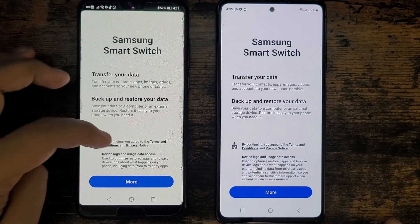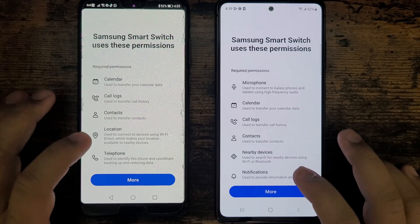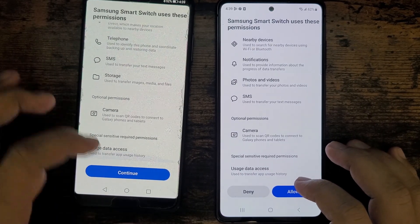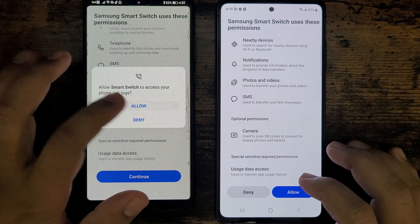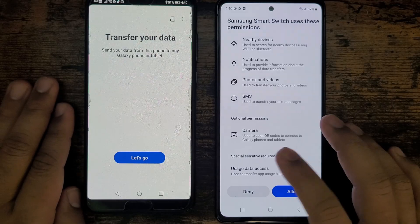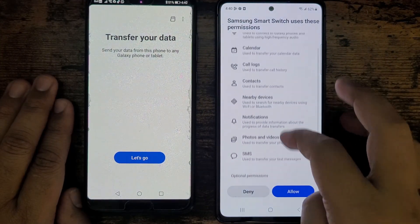Go ahead and continue, continue. It's just asking for permission to access — that's fine. Go ahead and allow, allow, allow, allow, so it can actually transfer the data. Now it's asking about transferring the data, so I'm going to go ahead and set up the same thing on my Samsung phone.